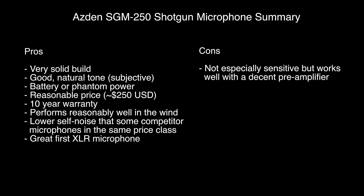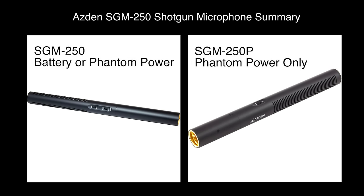Build quality is fantastic. The warranty is best in the industry, along with Rode, and I think it's really a good choice. If you're looking for your first XLR-based shotgun microphone, the SGM-250 could be a great choice. If you're going to choose one — the SGM-250 or the 250p — I would go with the 250. It's worth the extra $20 or $40, because then you have the flexibility of being able to power it with a AA battery, and if you have to stick it on top of your camera and use an XLR to 3.5 millimeter adapter, that's a fine option, and only an option if you have the battery-powered version.